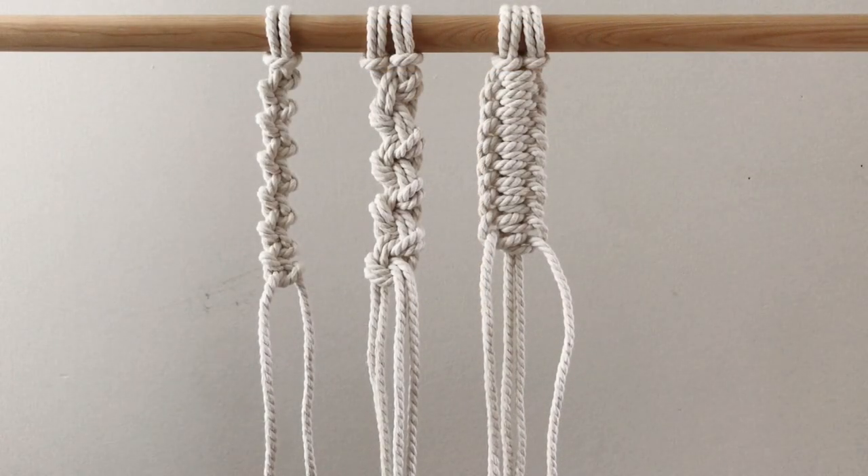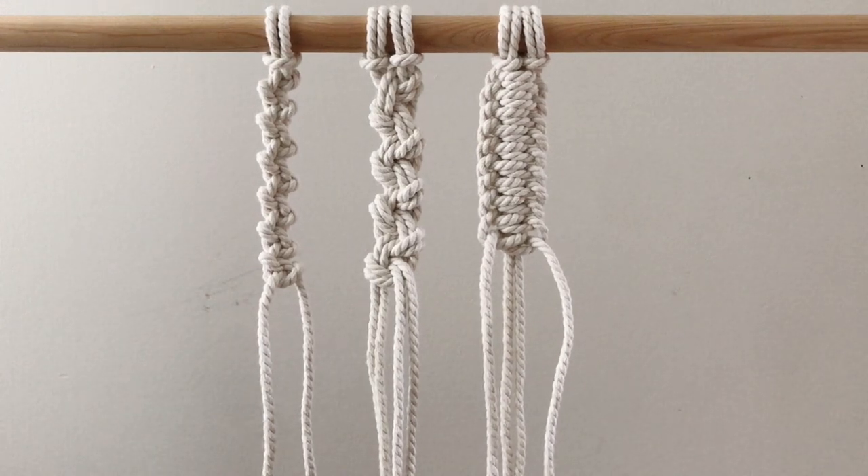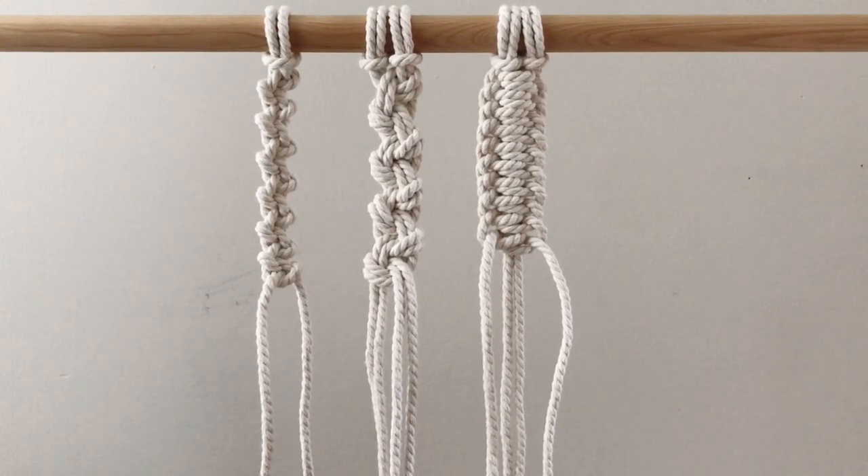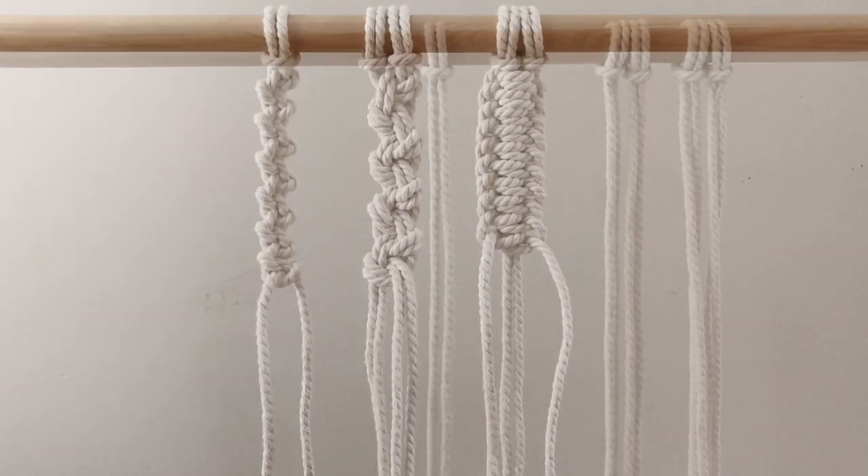Hey everyone, so today I'm going to show you three different ways to use the alternating half hitch knot. These are all beginner knots and you can use them in various ways, so let's get started.